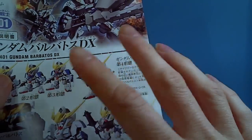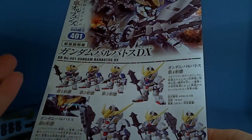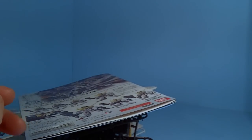So this would be pretty cool. Definitely, if I had to say — if you're going to get one of the Barbatos kits, get this one, the DX, just to get all the forms. Or get two — get the normal one and this one, and then you have two different versions. So that's about it, and I'll see you in the next review. Thank you.